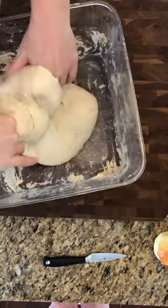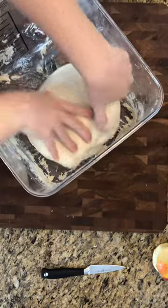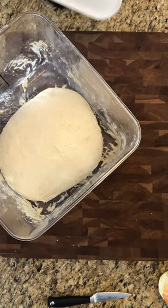And you get the nice pull and stretch. I think it's pretty much not letting me do much anymore, so I'm going to let it sit for another half an hour and we'll come back and do this again a few more times.